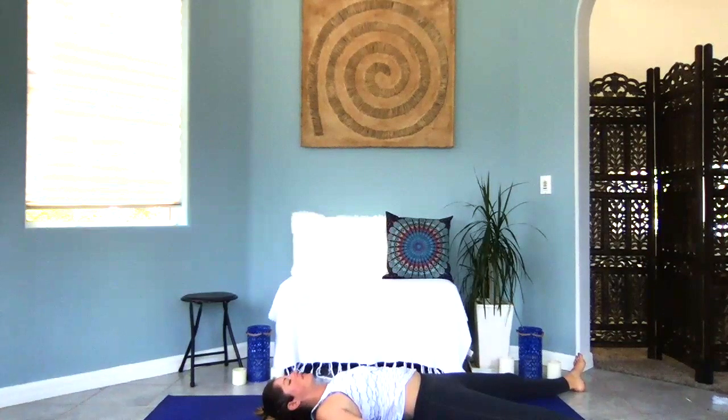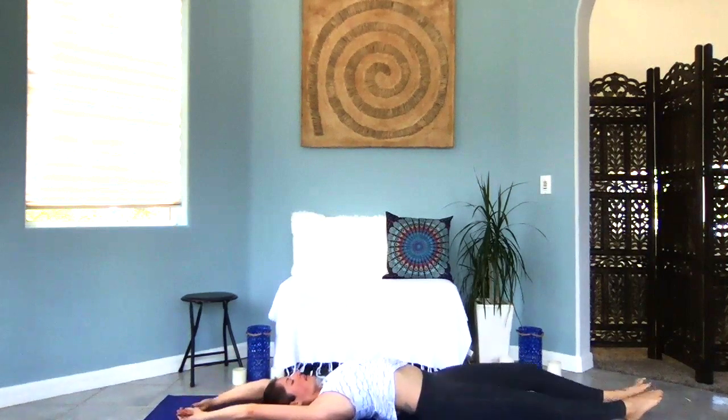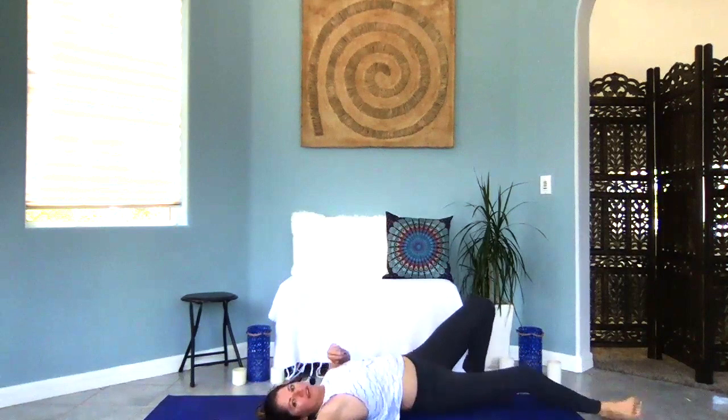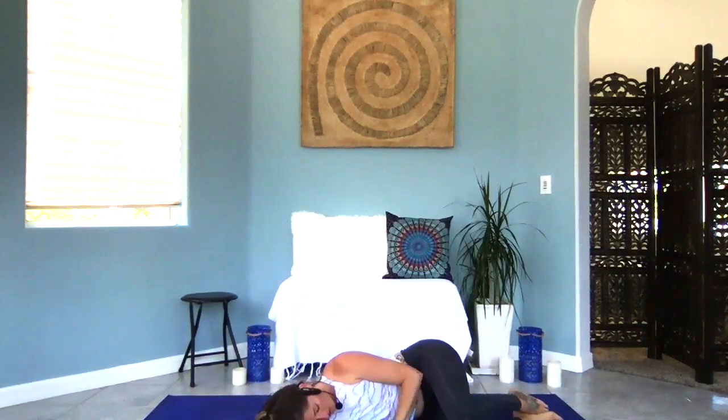Slowly start to wiggle your fingers and toes, bring a gentle shift of your head from side to side. Extend your arms overhead, give yourself a nice big full-body stretch — knees in, inhale breath, feel it through your body. On your exhale, take it to a supported fetal pose — knees in toward your chest, lower arm as a pillow, upper arm for support. Just breathe here.